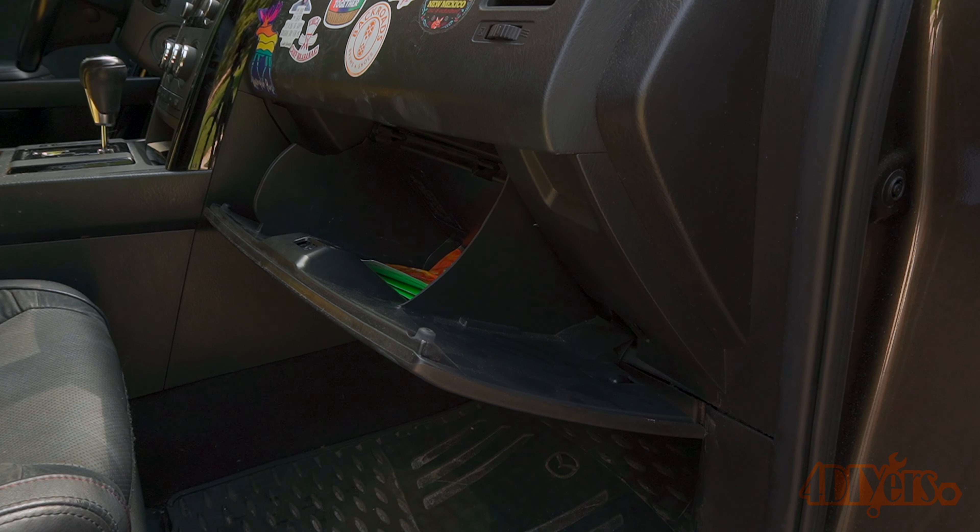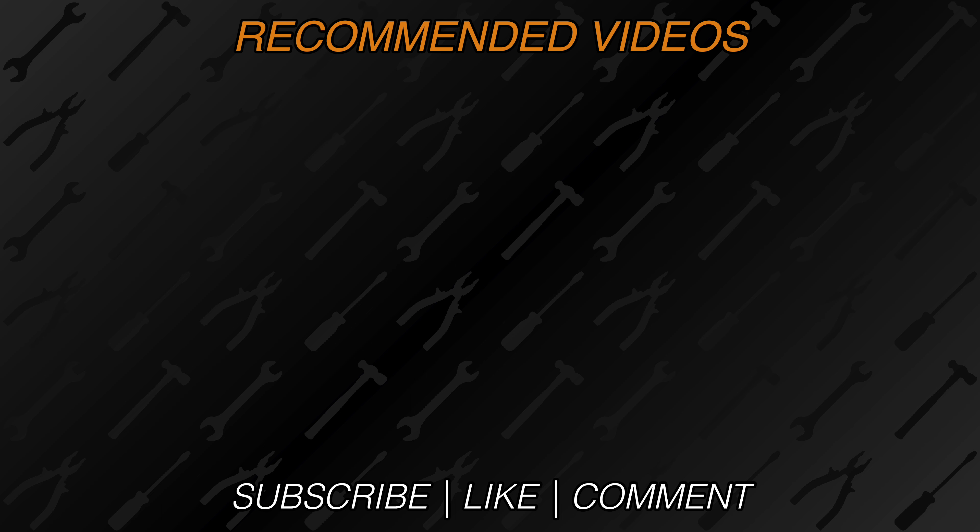A new video is released every week on the channel. Be sure to hit that thumbs up button — it's a huge help. And if you're not a subscriber, be sure to also hit that subscribe button. Thank you for watching.